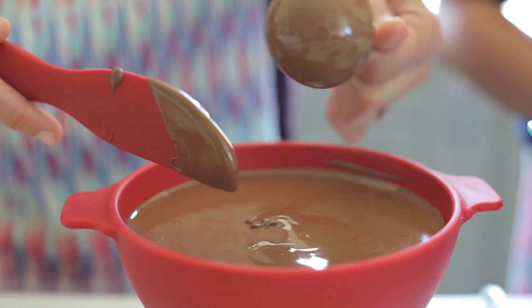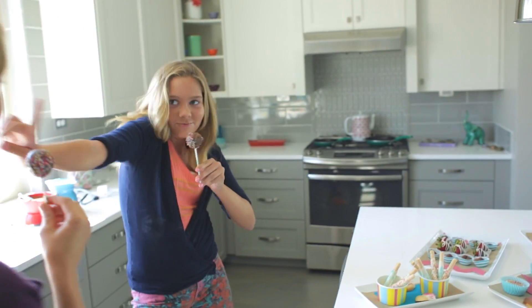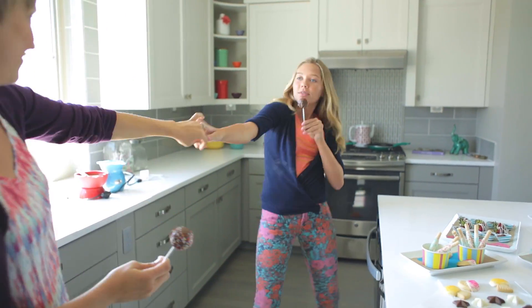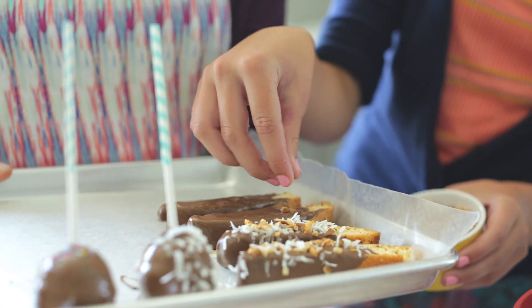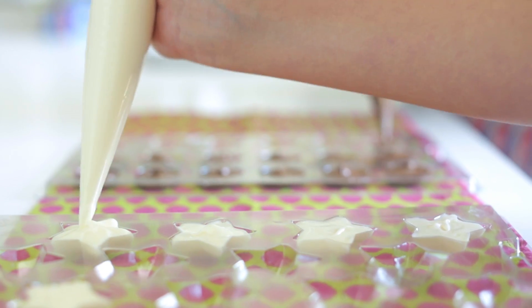Filata Meltables are delicious and versatile. Mold scrumptious candies or coat any sweet treat in a chocolatey shell with no tempering required. They're a fun, easy and inexpensive way for families to create dazzling desserts together for parties, events, gifts, or just because.